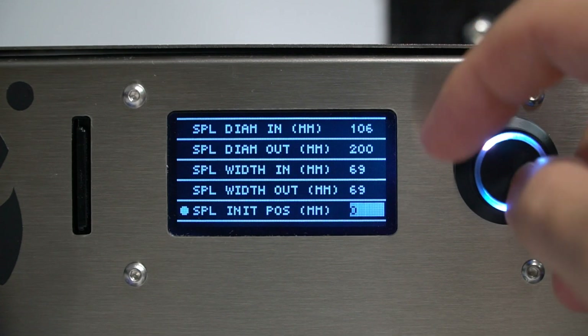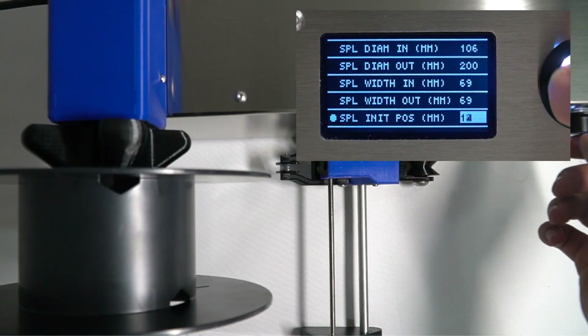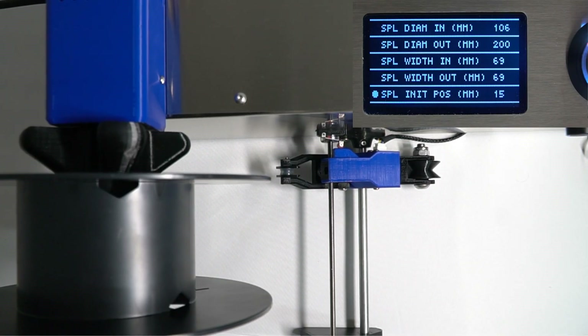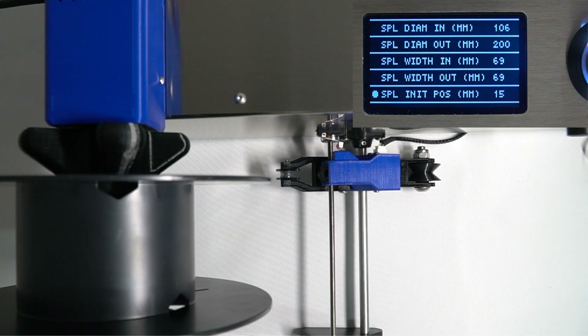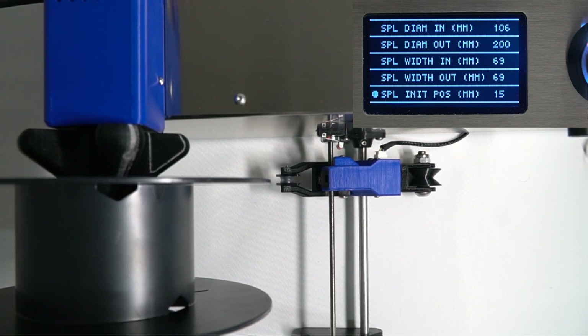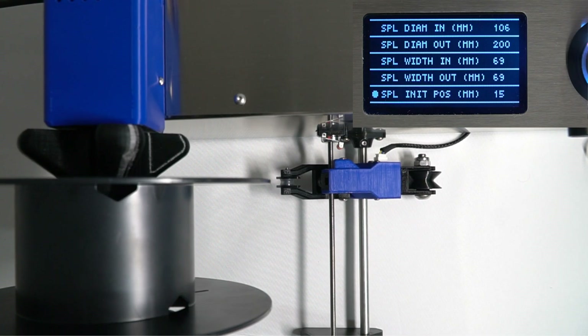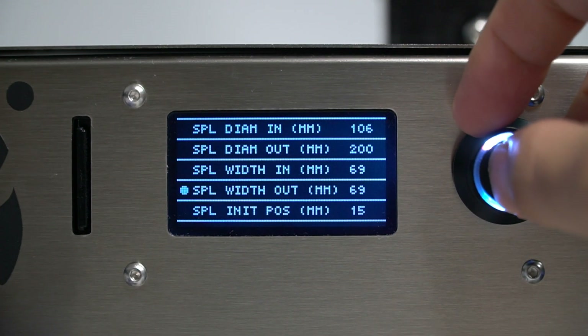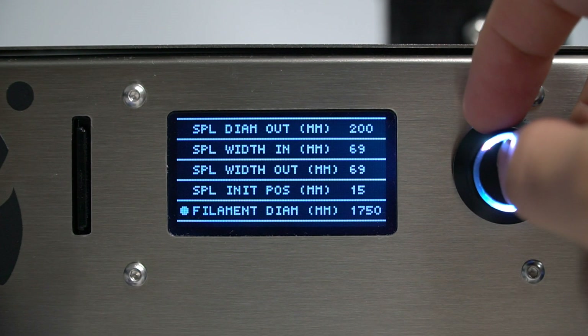Now let's select the initial position for the filament guide. You need to move it to the start of the spool. You can use a ruler or something similar to make sure it is in the correct position. You can modify the filament diameter set point, and you can modify it afterwards, but we recommend changing it only in this screen. Otherwise you may not get correct information at the parameter information screen.